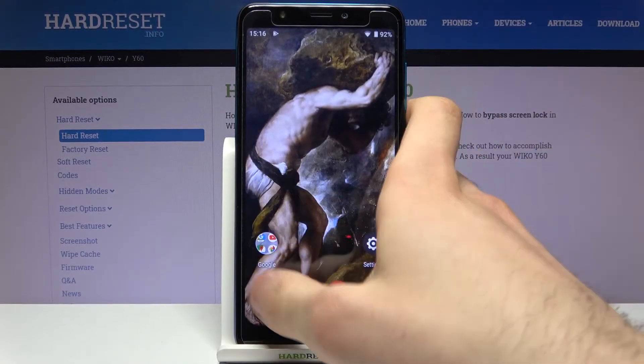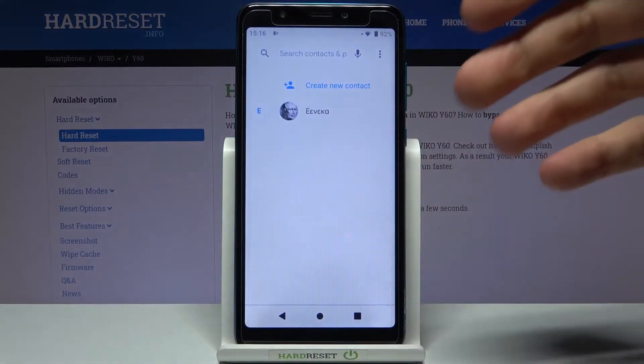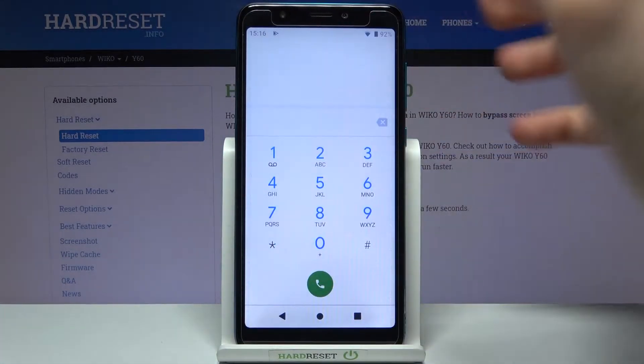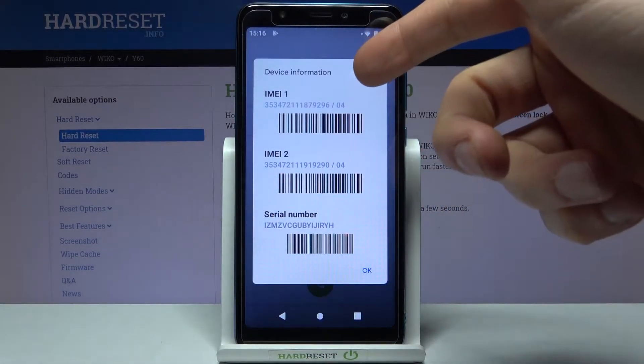So firstly, the first method for this operation: just open the phone application, open the keypad, and enter the secret code which is *#06#. Here you can see IMEI 1 and IMEI 2.